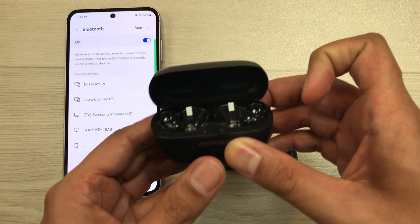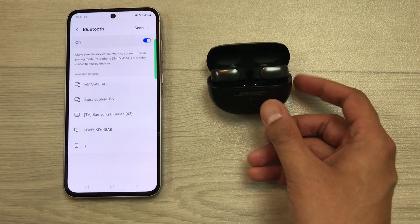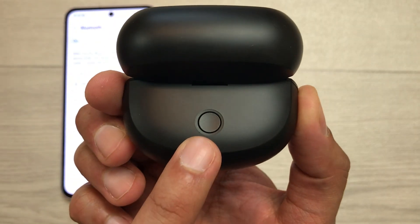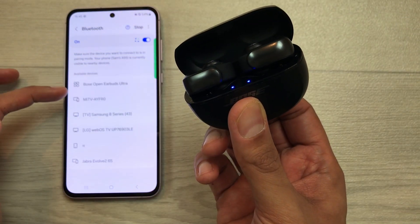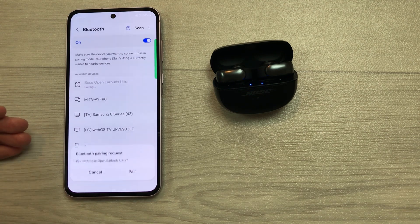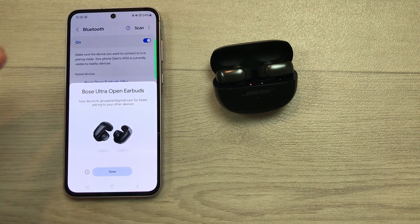Now, you have to insert these earbuds inside the charging case. I will insert them one by one. Make sure they are properly connected. In the next step, you have to select this scan option and then on the back side of your charging case, you have this button. You have to press and hold this back button, and then it will show you Bose Open Earbuds Ultra in available devices. Now, you can leave this button and try to connect it from your device. This time it will start pairing. Here you can see it is asking for pairing.